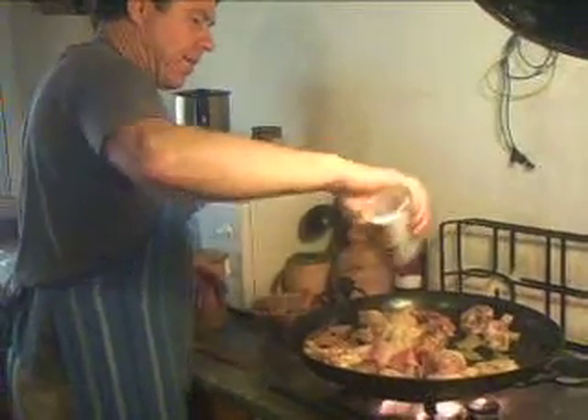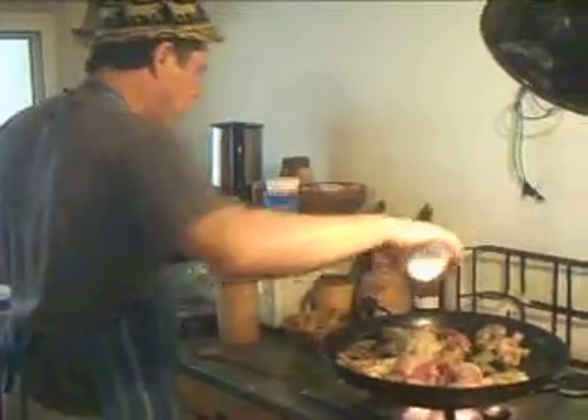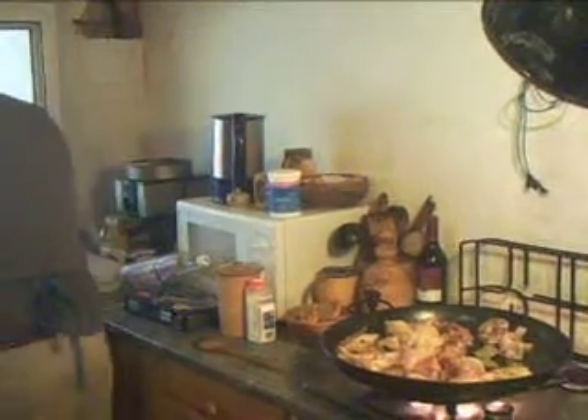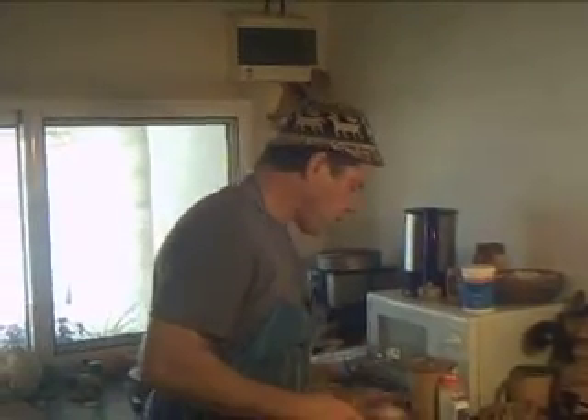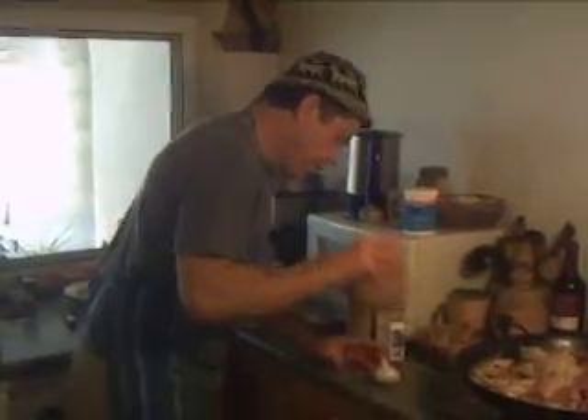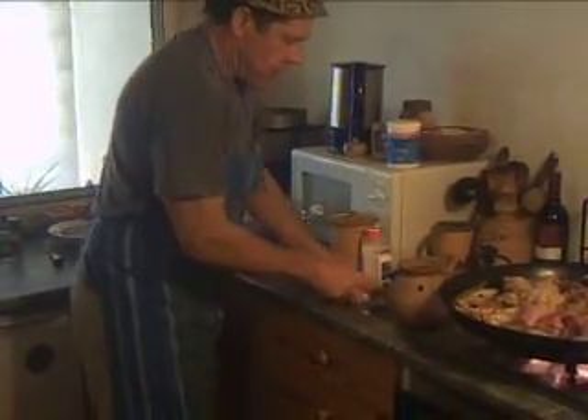Right, a bit of salt — don't put too much salt at this stage. And now we're going to take the garlic out of the pot and split these up.